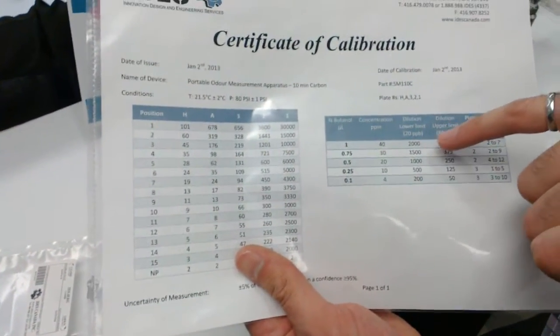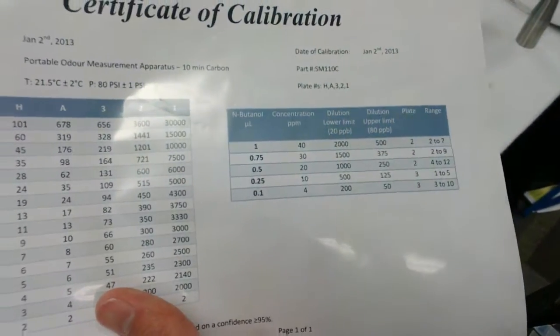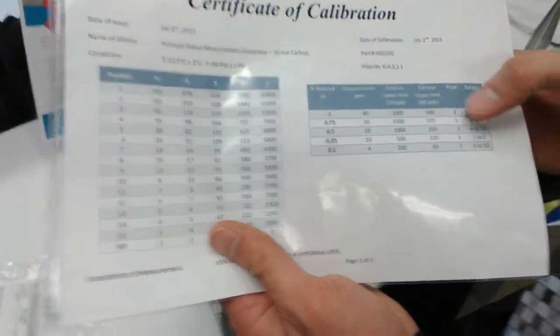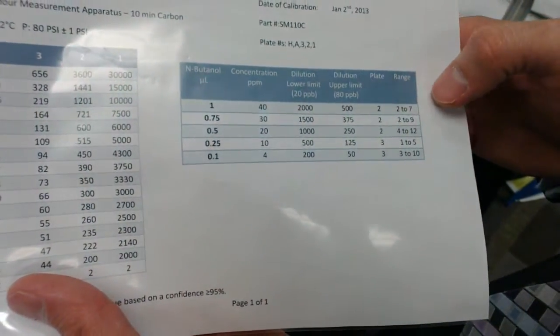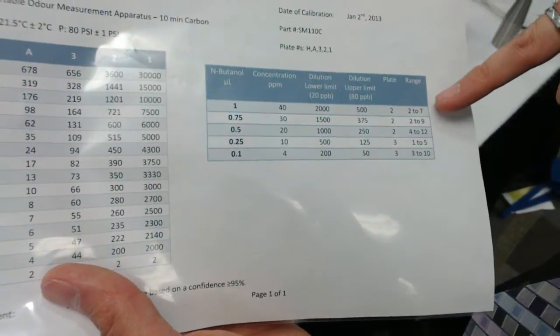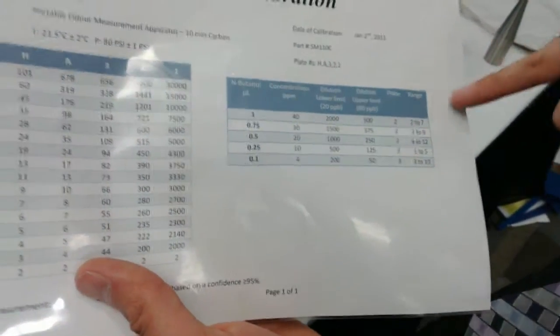For example, one microliter gives you 40 ppm, which corresponds to between 500 and 2,000 odor units. I can use this to screen my panelists — I have them analyze this bag. It tells you that when you install plate number two, people should smell the odor between steps two and seven on the diluter. When you do an analysis of this bag and a person smells it at step 10, you know they're not sensitive enough to be used as a panelist.